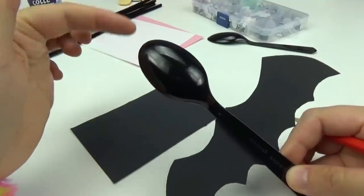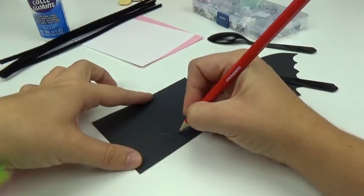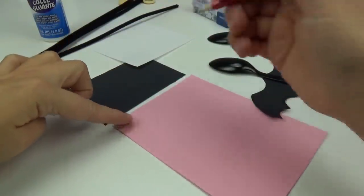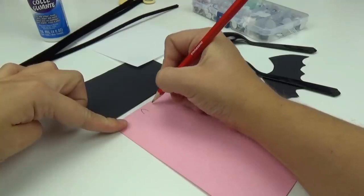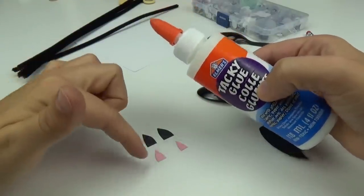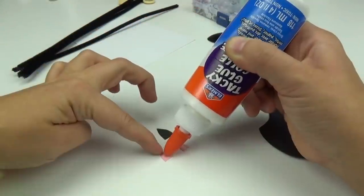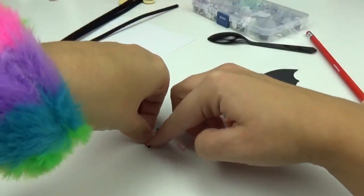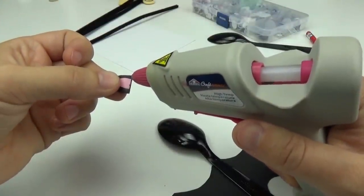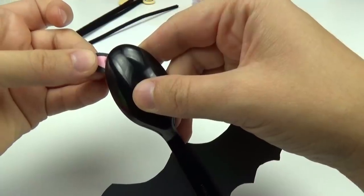Bats have two pokey ears, so using the remaining black construction paper, I'm going to draw out two little pokey ears and cut them out. I'm going to add some pink to the inner ears to add some color — I'll make two similar shapes, just a little bit smaller, and cut them out. Once I have all four pieces cut out, I'm going to add some glue to both of the pink pieces and glue them down onto the black pieces. Then, adding a small amount of glue to the bottom of both ears, I will glue them onto the top of the spoon, one on either side.